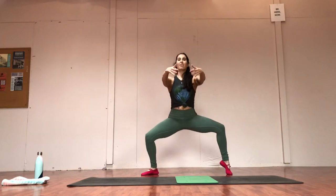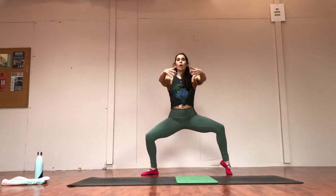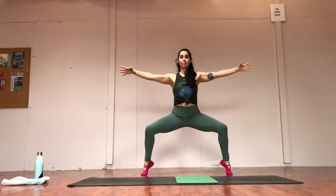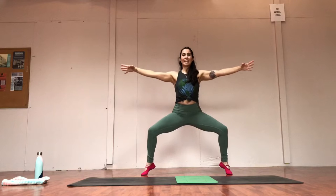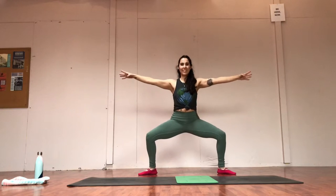Let's switch — pop the other heel up for eight, seven, six, five, four, three, two, and one. Both heels down, arms out. Can we pop up both heels at the same time? Right away those legs might start shaking — that's okay, see if you can fight through it. Eight, seven, six, five, four, three, two. High heels and drop. Stay low.